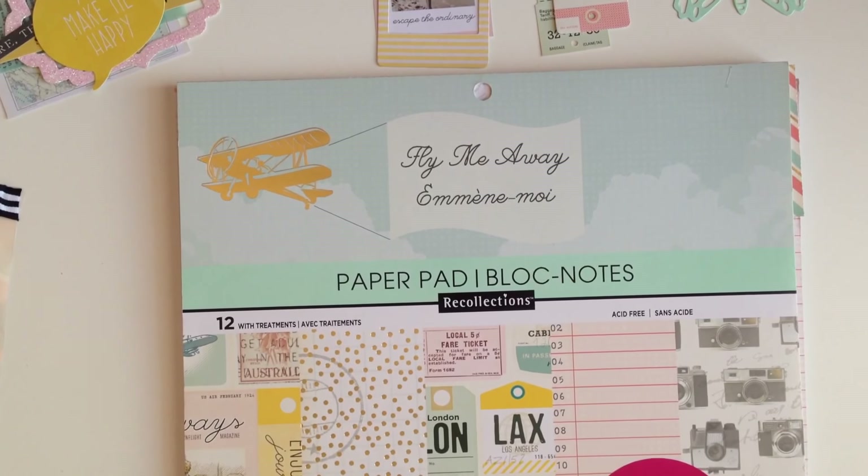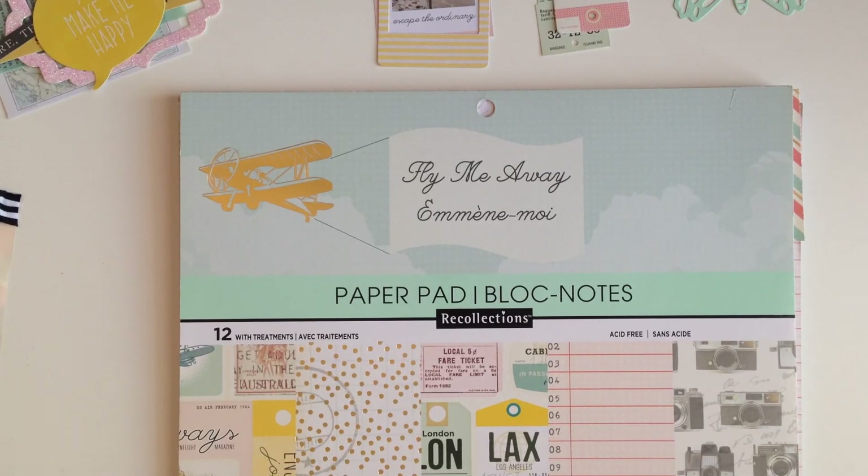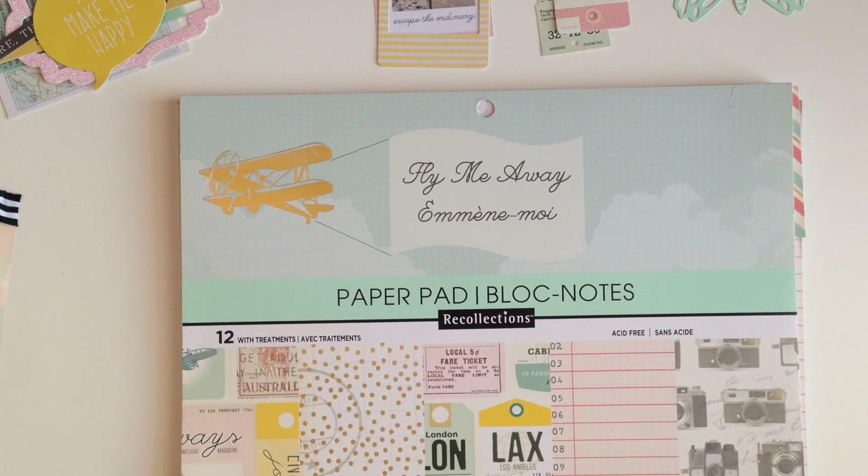Hey guys, welcome back to my channel! On today's video we're gonna be doing some crafting. We're gonna craft up a pocket letter using a 12 by 12 Becky Higgins pocket sleeve. This video is going to be in collaboration with Araceli from the Paper Treasury. I'll have all the links down below so you guys can go check her out. She's gonna be doing a pocket letter as well using the same paper pad, and then we're gonna swap it out with each other.